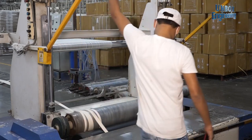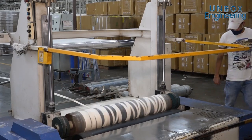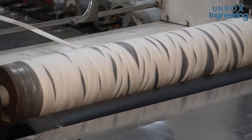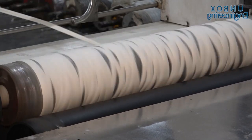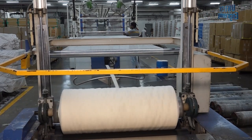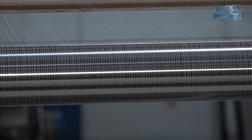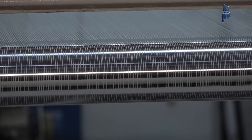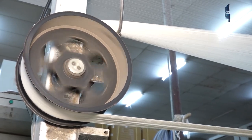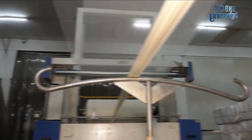After that, threads are warped and weft to turn into the fabric. The threads have been turned into fabric and are rolled onto the roller.